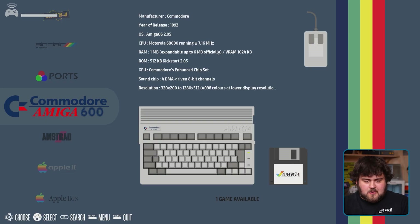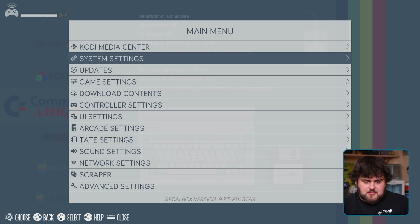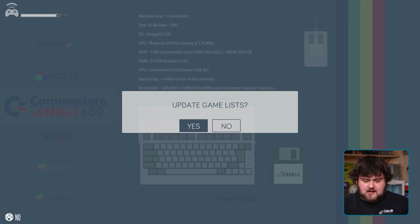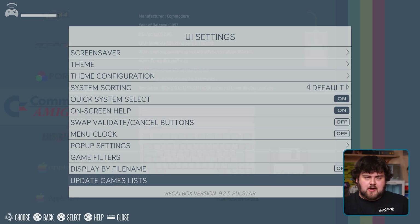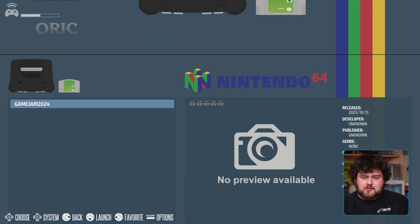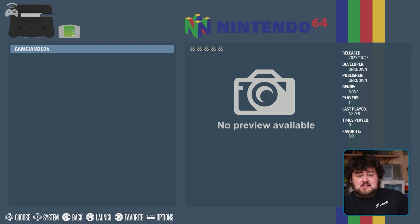Once you've copied over your ROMs, on your Recalbox hit Start, go to UI Settings, and select 'Update Game List'. It'll do a quick reboot and you'll have all your games there when it's finished. I've gone ahead and copied over a ROM for a little open source game jam from 2024, and as you can see it's appeared — let's go ahead and run it.